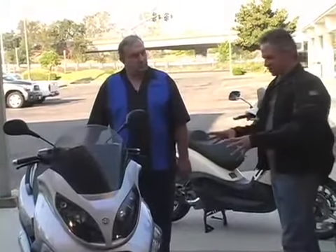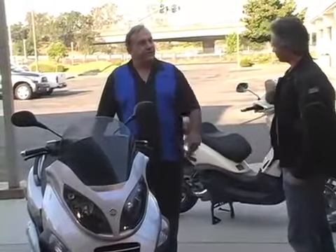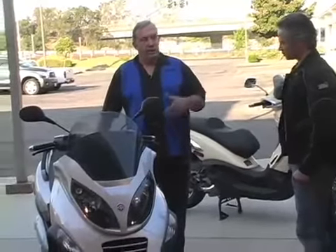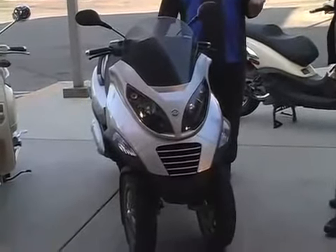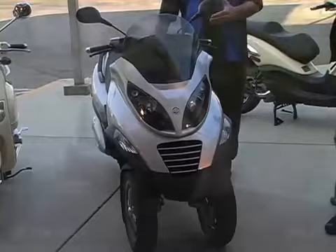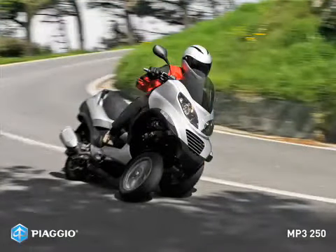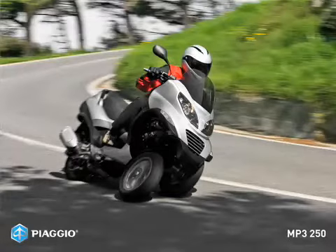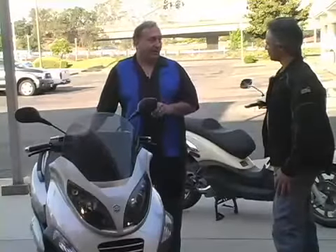So we've moved over to this silver model, which is a 250cc version — half the engine displacement, just as good handling, just as much power for the useful everyday stuff. The 500 is a very aggressive-looking, cool-looking scooter, but this is a really practical scooter. It's got huge storage under the seat, its handling is just as good, and it'll go 75 miles an hour on the freeway. It'll cover all your commuting bases and get up to 70 miles per gallon if you behave yourself.